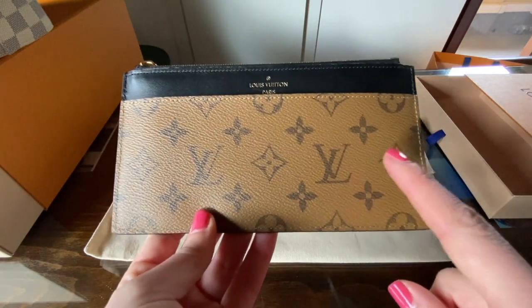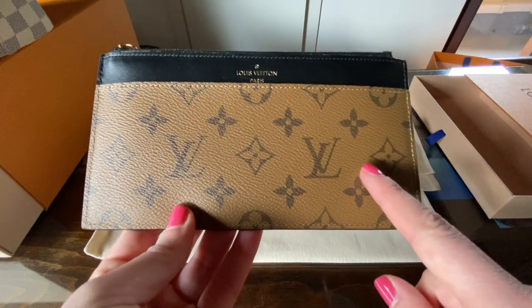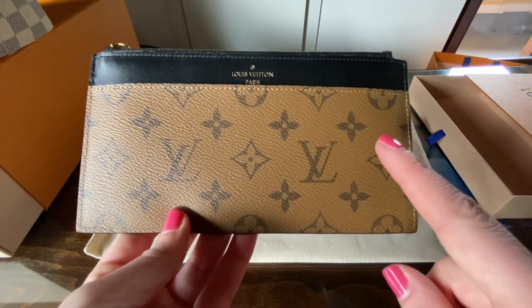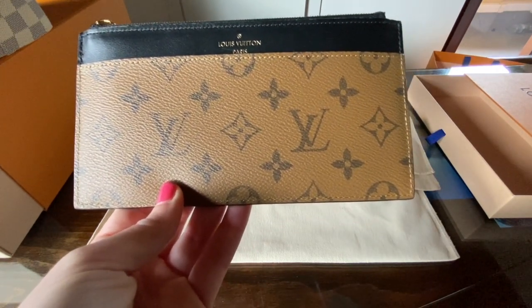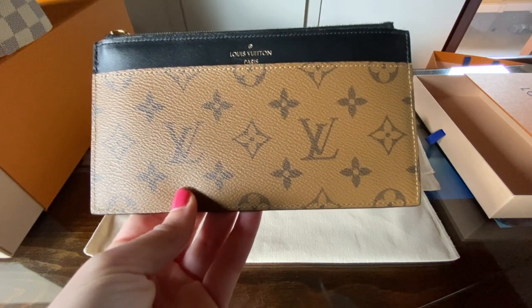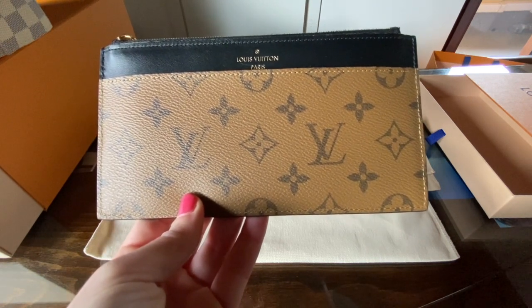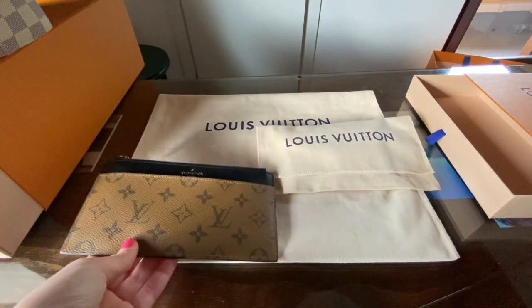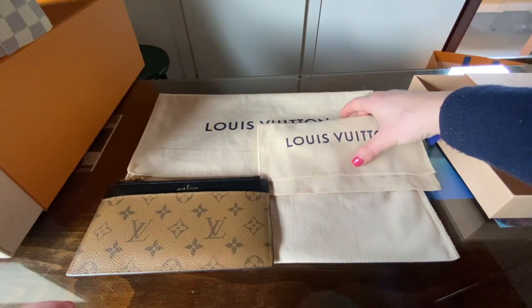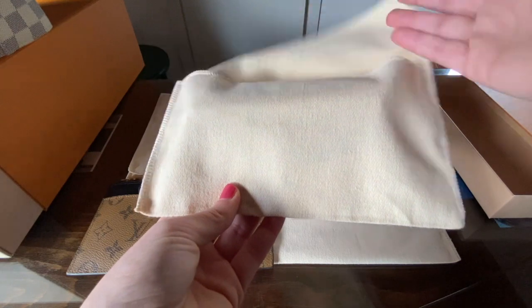I use it also with my NEO NOE, but for spring summer I got a NEO NOE BB and I was not able to buy the Slim Purse in Damier Azur because it does not fit my mini NEO NOE BB. So for this reason, let's move to my next SLG and the one I will compare it with.